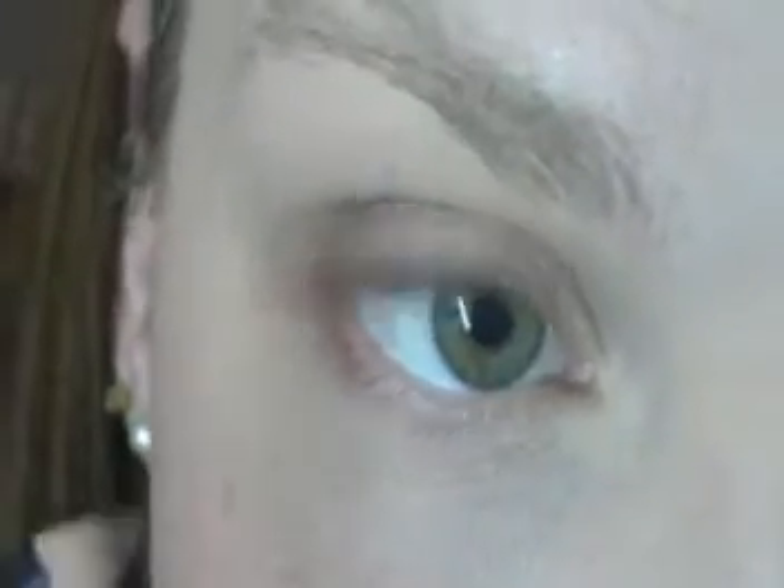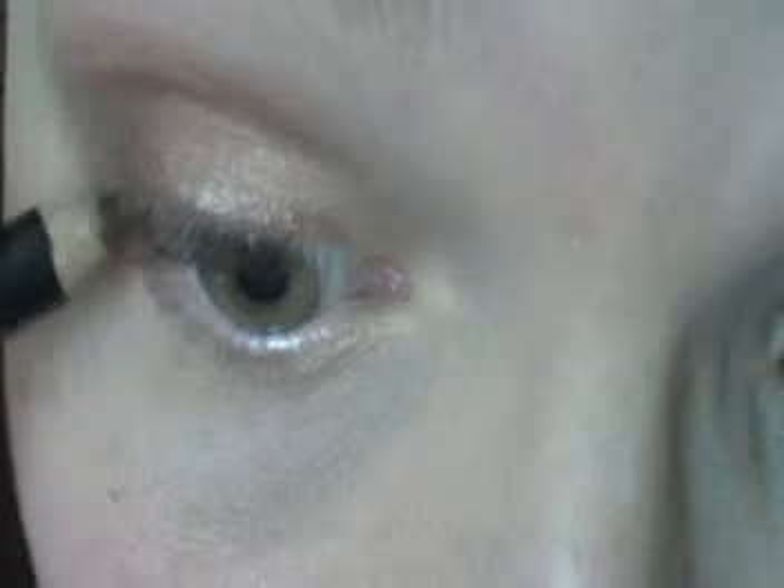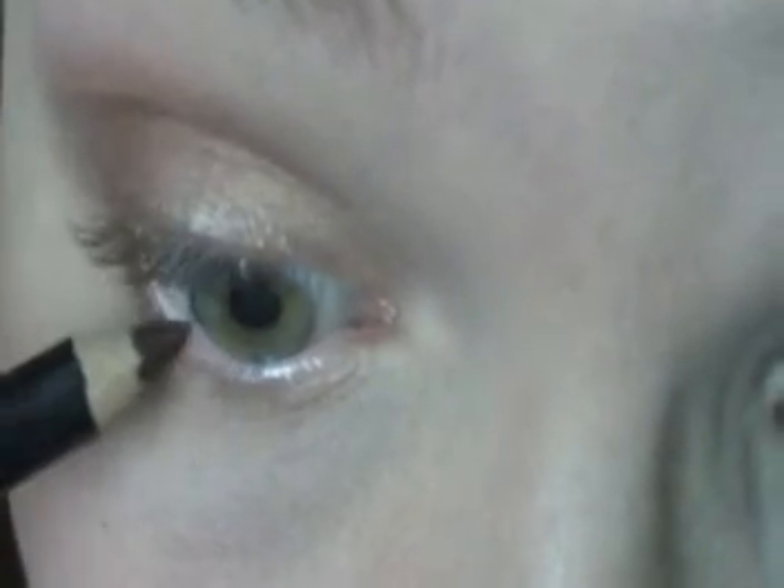I'm also going to tightline with it — slightly on the lower lash line until about halfway and then across the top lash line. Now that I got the brown on, I am going to add just a splash of color on the lower lash line. This again is from e.l.f. Cosmetics — it's the shimmer one, a blue color. They have names, but they're not written on the pencils at all. And this is just going to go along the lower lash line.